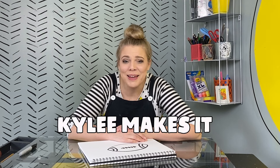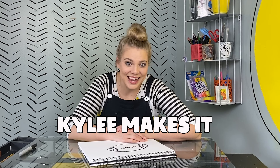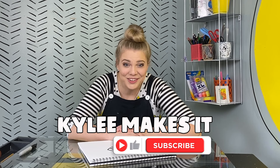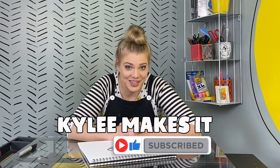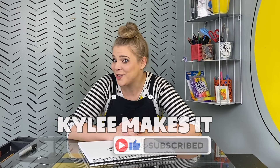It was so fun drawing this football with you today. I hope that you get to practice a ton at your house. If you want to draw more things with me, just search for Kylie Makes It — K-Y-L-E-E. That's me. And the easiest thing to do is just to subscribe to the whole channel. We make all sorts of things here in the Kylie Makes It studio, not just drawings. I can't wait for the next thing that you and I make together. See you then!